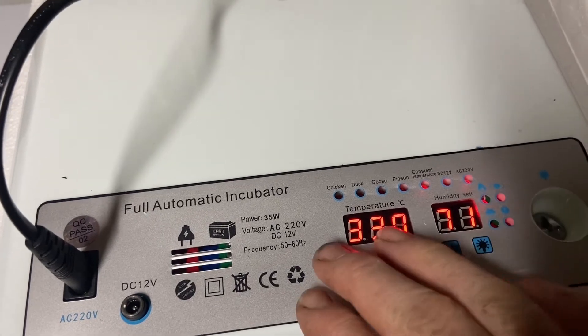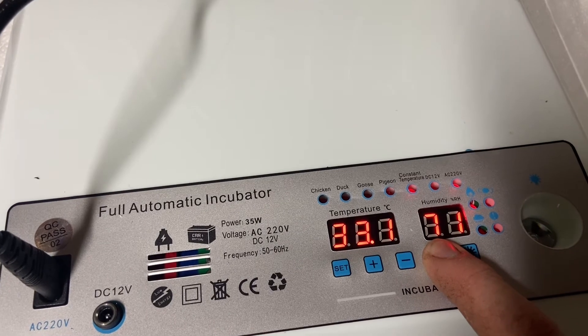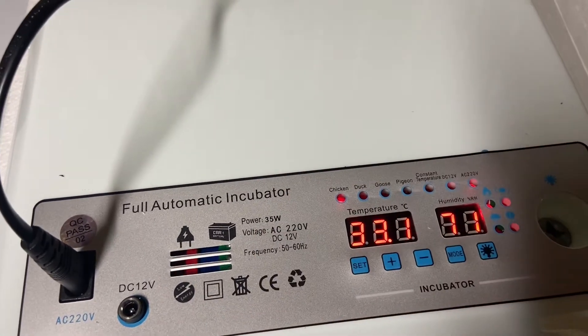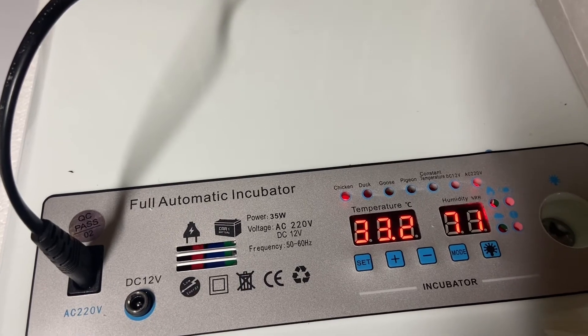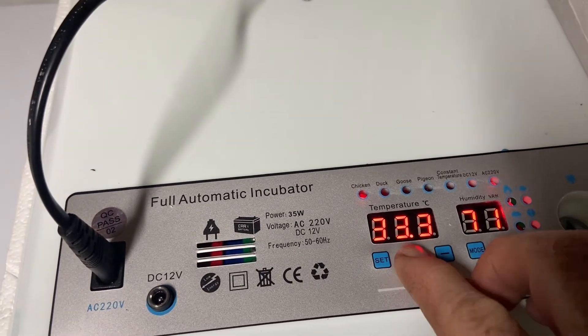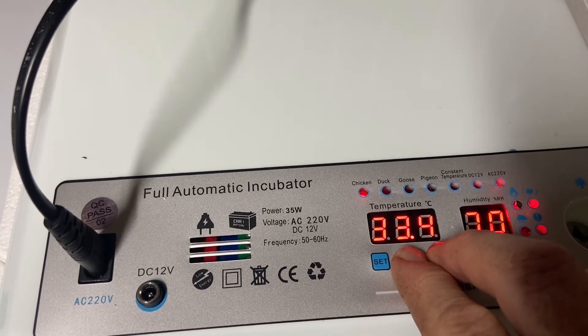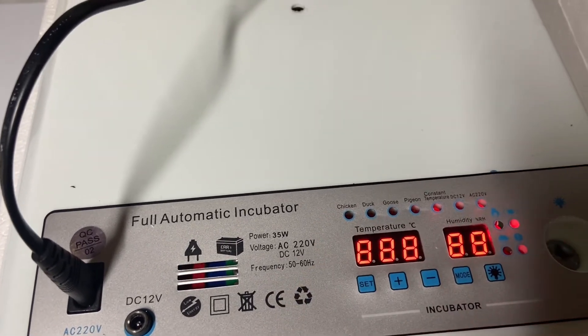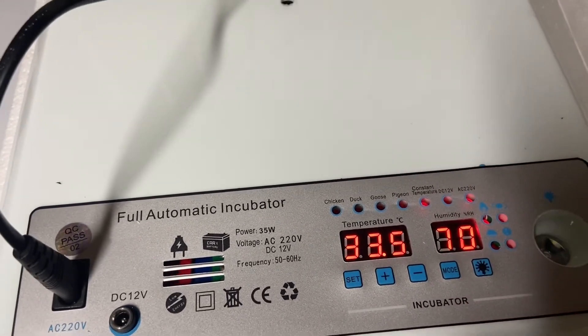Once you've finished incubation and hatched all your eggs and want to get the unit ready for next time, press the plus button and minus button together. That will reset the counter and the temperatures will go back up to the preset modes from day one.